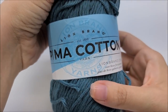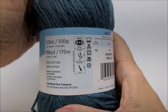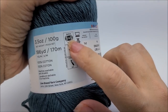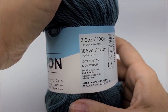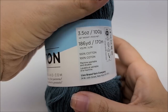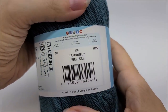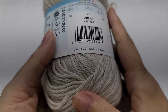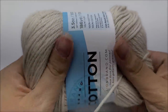I bought it online at Joann's. It is a 100% Pima cotton medium weight number 4. You don't have to use this yarn — any medium weight number 4 will work. There are 186 yards per ball and I went through almost three, so around 550 yards of a 4-weight for your main color. The color I have is called Dragonfly. For the trim I used the color Vintage — probably about 50–60 yards of that.